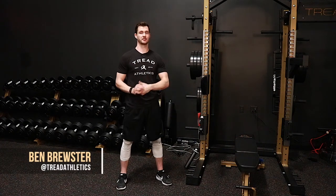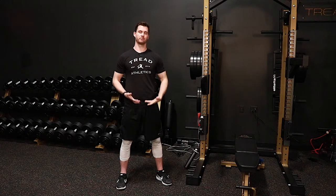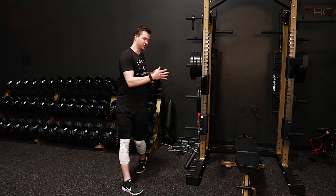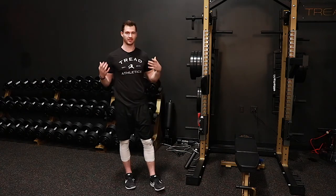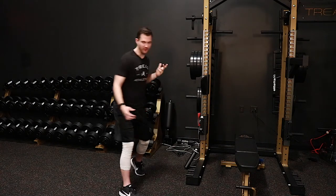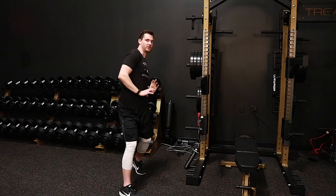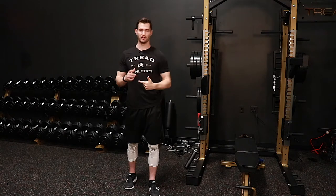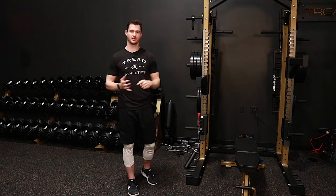Hey, what's going on guys, Ben Brewster here with Threat Athletics. This is a very basic regression to work on hip-shoulder dissociation or pelvic-torso dissociation. It's not the same thing as hip-shoulder separation. Separation is really the degree to which you can segment the hips from the shoulders, but dissociation is the ability to get the hips to go independently of the torso versus everything coming together — to move the pelvis underneath the torso while keeping the torso back to get maximum rotation and energy transfer up the kinetic chain and get that tornado-like, whip-like effect into the arm.